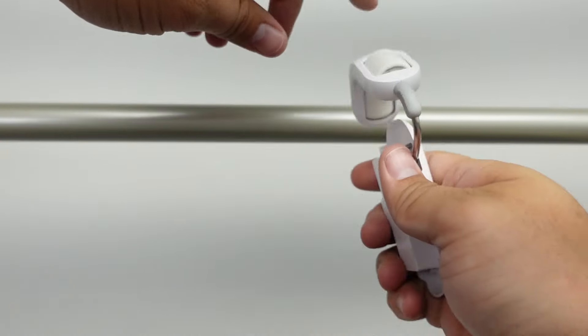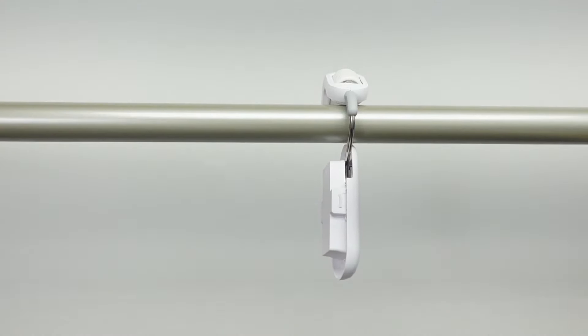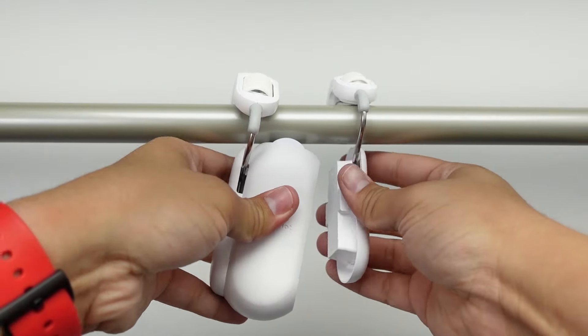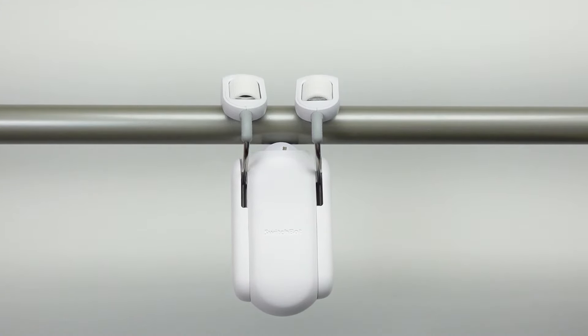To me, this upgrade shows that SwitchBot is dedicated to making their products better. The fact that they're selling this one for the same price as the original shows they're not just trying to release a new product to make more money — they actually want to make a better product. If you're looking to get the SwitchBot Curtain Rod, I would definitely recommend getting version 2 over version 1. But if you're looking for the black color, as of the release of this video, the black version is still on pre-order.